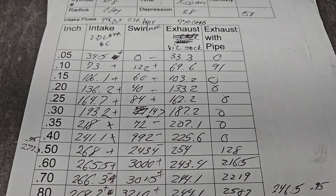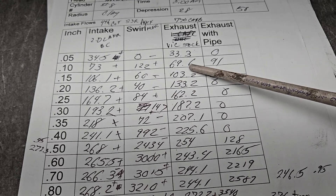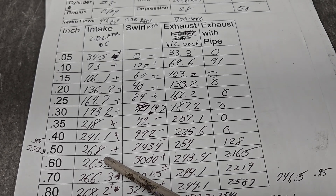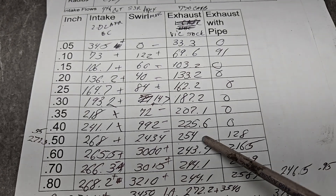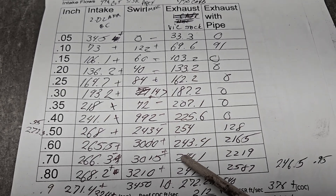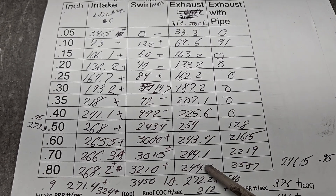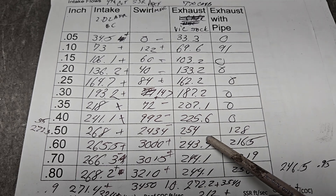From that point we take it, bolt the intake on, and see what we got. Since it's got the intake on, I would expect to lose pretty much everywhere, so we're not even going to bother putting pluses and minuses in. But if you notice, it's a well-designed intake — you really don't lose much through it. 268, 254. After that we start going down. So the short side is still affecting it with the intake manifold on. This is the intake with my 770 carb.